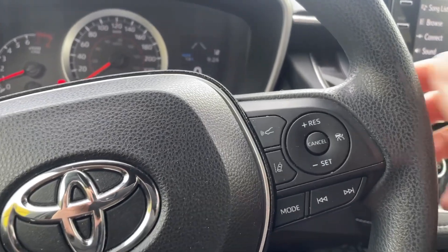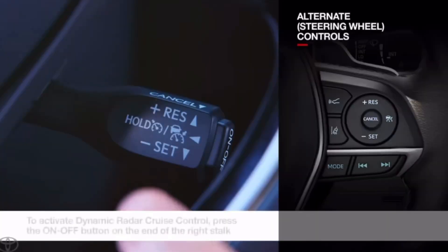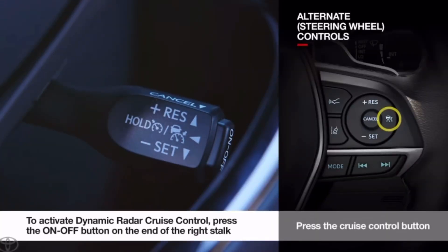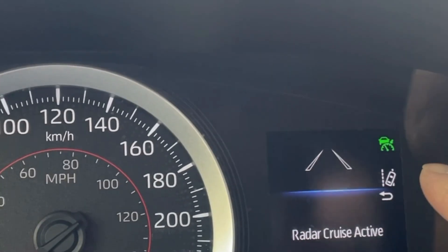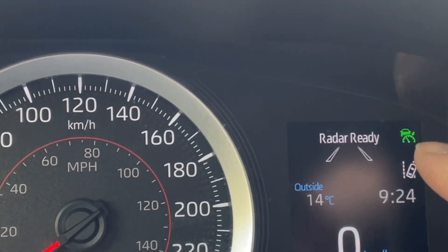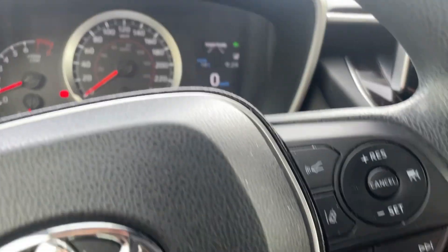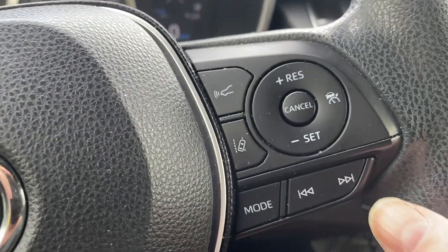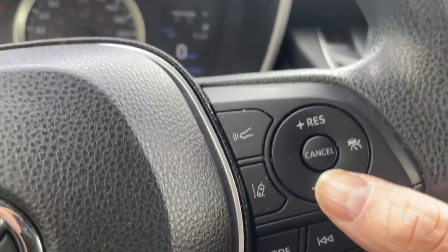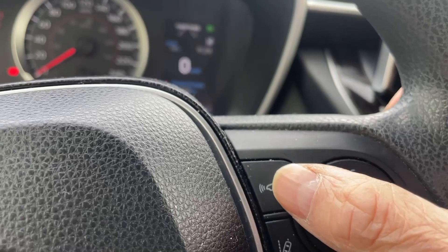Okay, to turn on the Dynamic Radar Cruise Control, we'll take a look for this button here. It's a picture of a speedometer with a car in front, so we'll press that on, and if you take a look on the dash, we have a green symbol that matches — it looks like a speedometer with a car in front — and you'll see it says radar ready. Now what we can do is accelerate and then hit set once we get up to the speed that we want, and then we can activate the radar distancing.